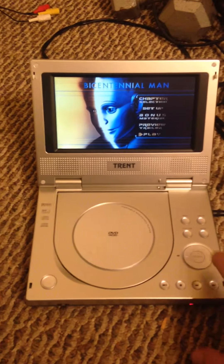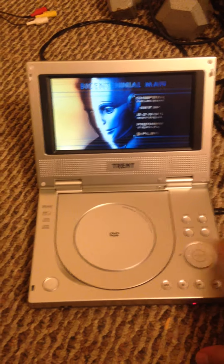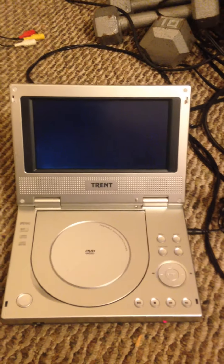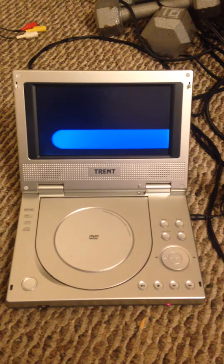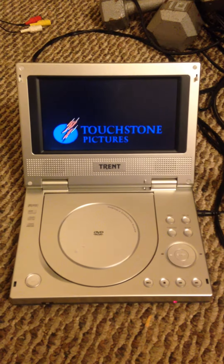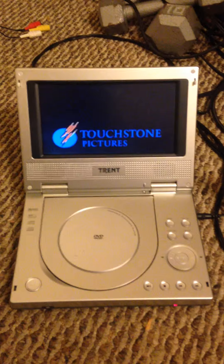Trent portable DVD player test. Here we go, kitties. Works just fine.